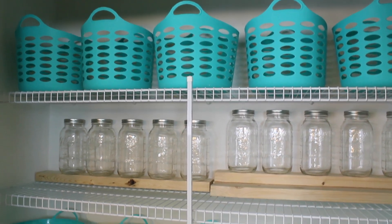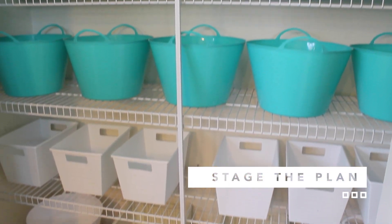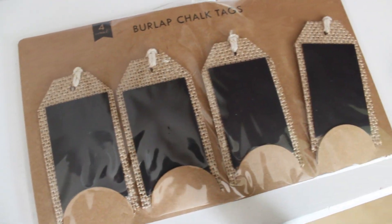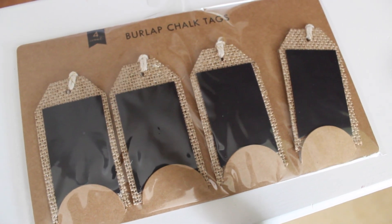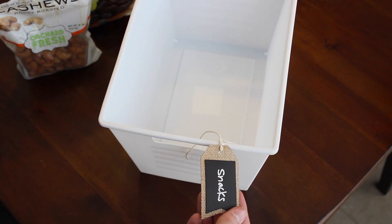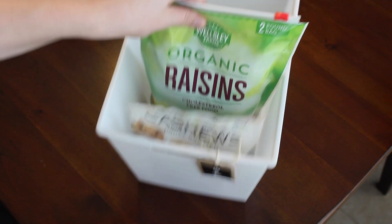The next step was to take all the containers I purchased from the Dollar Tree, a few things from Walmart and the hardware store, and lay it out to make sure it would all fit. Check out these tags I found from the Dollar Spot at Target — one dollar for four. They've got burlap on them and a little string, and I think they are so cute. Here we're doing our standard labeling and putting everything in organized bins so now she can find exactly what she needs and she's not overbuying.